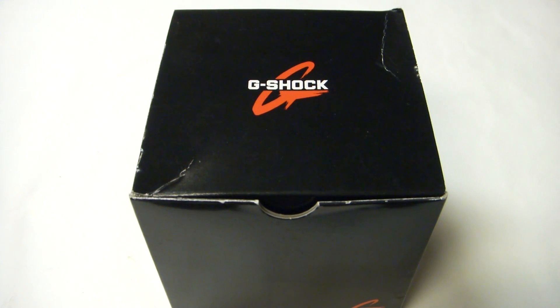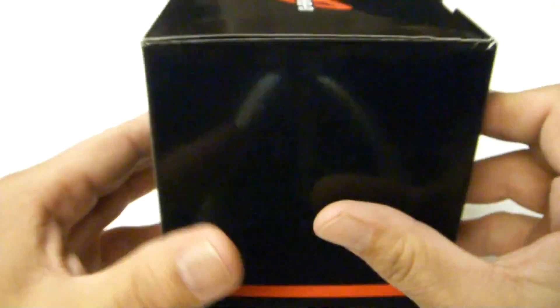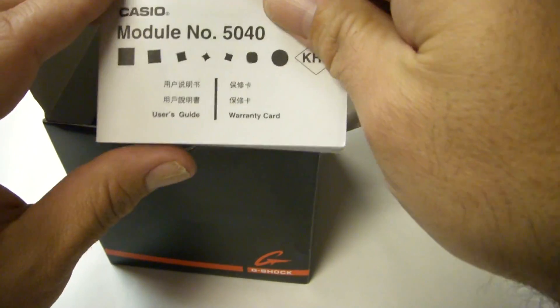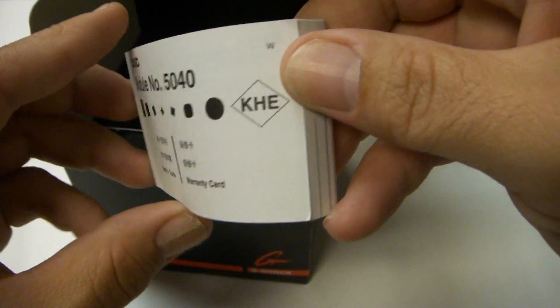Hello everybody and thanks for checking out my review. Today I'll be going over the Casio G-Shock GS1300B1. It comes in the normal black box with the red line throughout, and opening it up there's a simple manual. The module number is 5040 if you wanted to check it out at Casio.com.